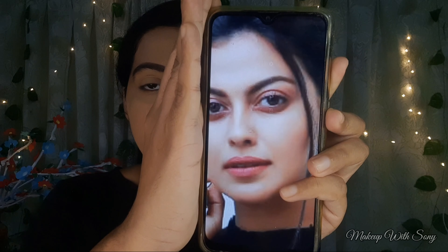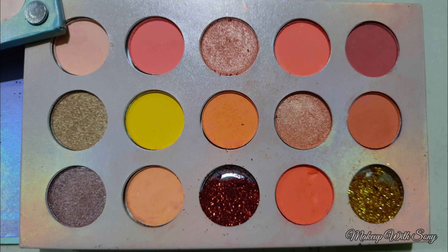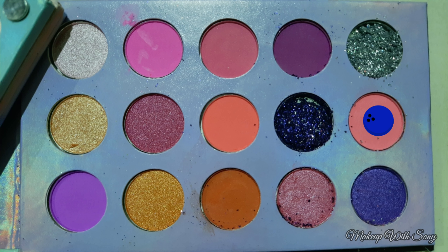Next, I am going to apply some simple eye makeup using a Beauty Glazed palette. I will apply a light coral shade as a transition shade on the crease and brow bone. Then I will apply a deeper coral shade to define a pinkish coral look.